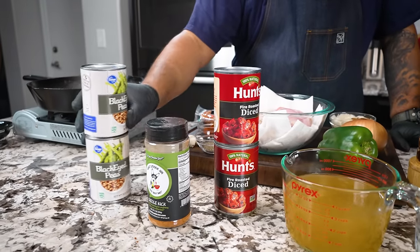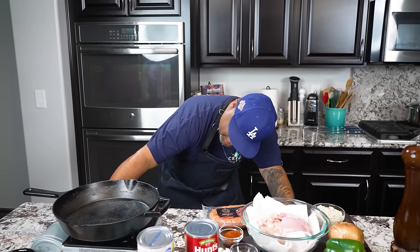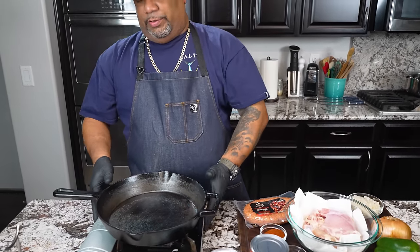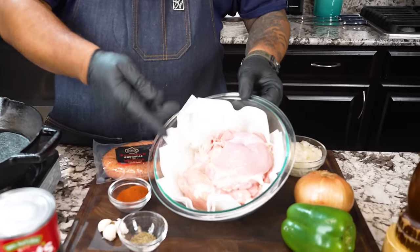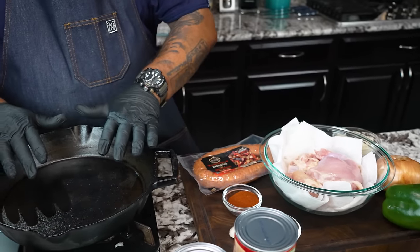Let me get everything set up and show you just how easy it is to make. Let's talk about the protein — I'm putting fire underneath my cast iron to heat it up. Most chilies use ground beef, some people use brisket, but I'm keeping with the Cajun theme. Down south everybody uses a lot of chicken, so we're going to use boneless skinless chicken thighs, already washed and clean with a paper towel to absorb any residual water.